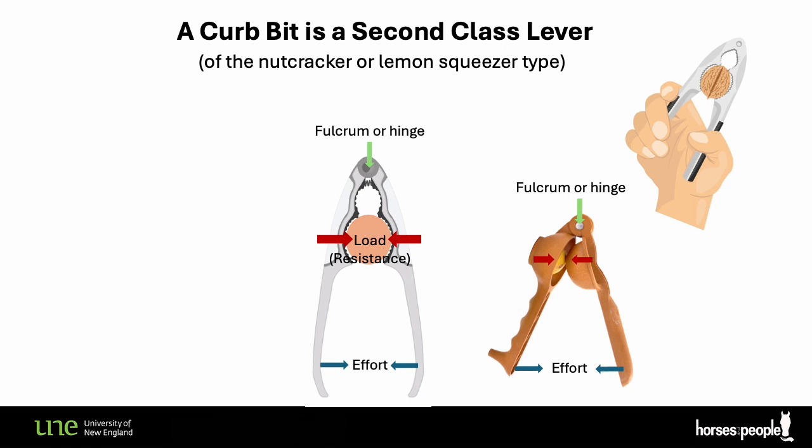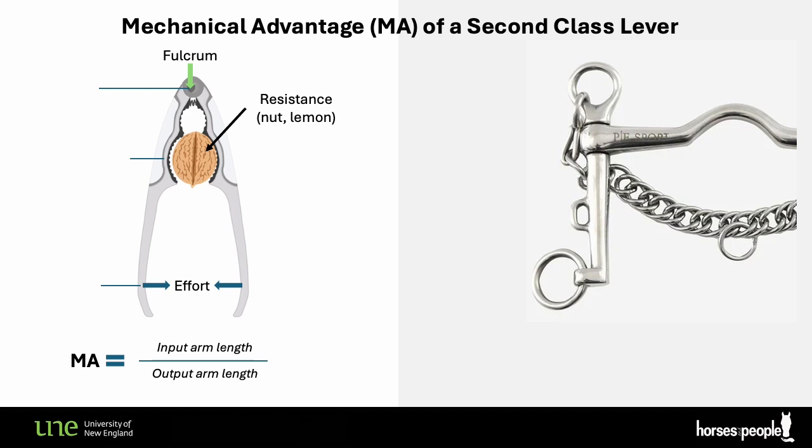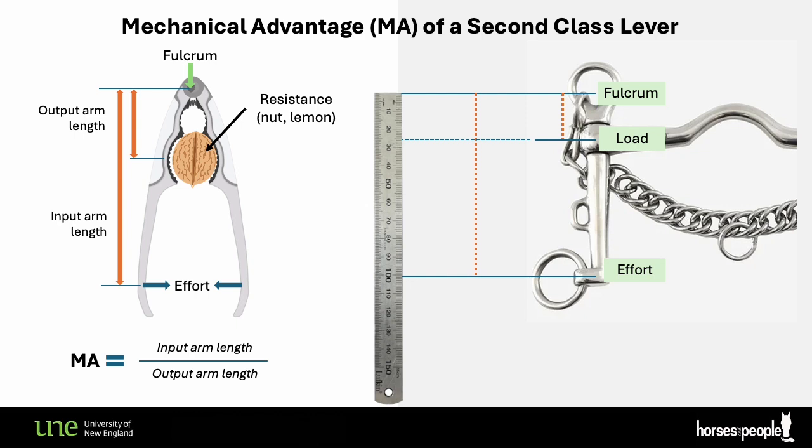Levers always offer a mechanical advantage — that's what they're for, to make our work easier. To calculate the mechanical advantage of a second-class lever you need to know the length of the longer input arm and simply divide it by the shorter output arm. In the basic Weymouth bit that I have, the input arm is 10 centimeters long and the output arm is two and a half centimeters long. That means this simple curb bit gives the rider a mechanical advantage of four — for every unit of force you apply when you pull on the reins, the lever arm will multiply the force at the level of the mouthpiece by four.